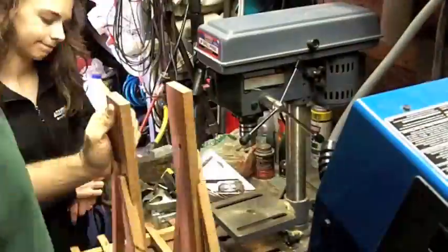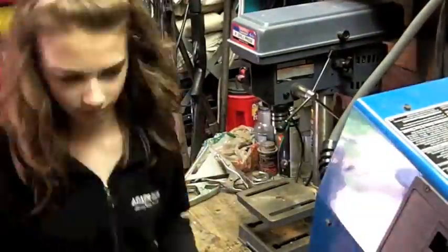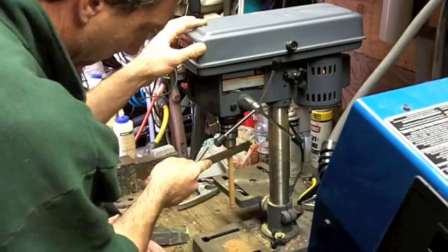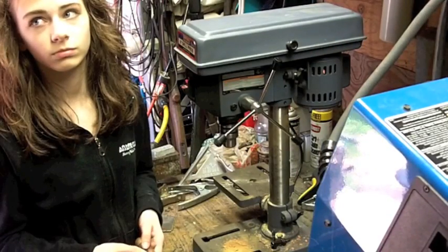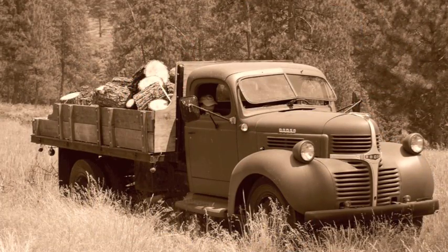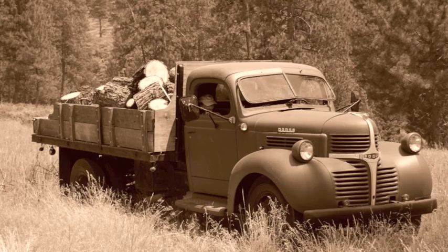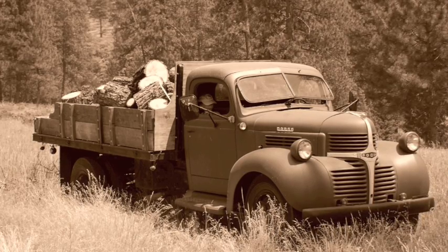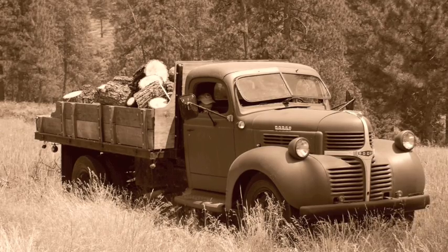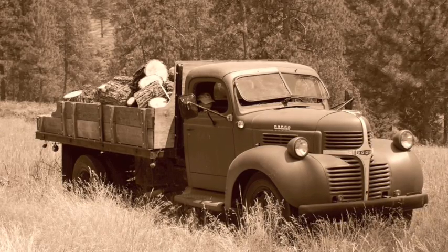We're putting it back together and figuring out where to place the fulcrum — neither of us had built one of these before. Here's the hardwood dowel we're using as a horizontal pin that holds the arm in. Here I am sharing some wisdom with her. And here's a fun picture of her from last summer — she was helping me collect firewood and fell asleep in the old '46. Thanks for watching — stay tuned for part two.